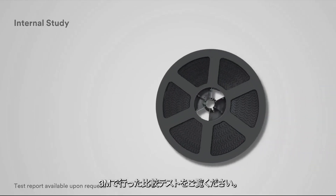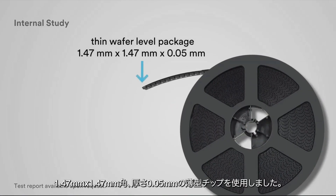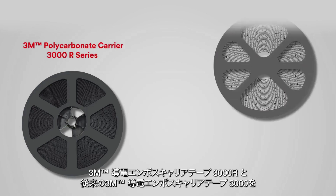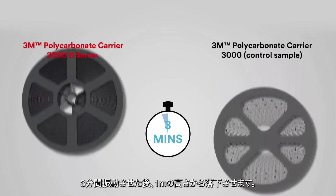3M conducted an internal study to validate the effectiveness of the product's performance. We tested a thin wafer-level package in the size of 1.47 mm by 1.47 mm with 0.05 mm thick. One reel used 3M Carrier 3000R Series while another reel used 3M Carrier 3000 as a control sample without an opening radius control. Both reels were shaken by hand for 3 minutes and dropped once from a 1 meter height.